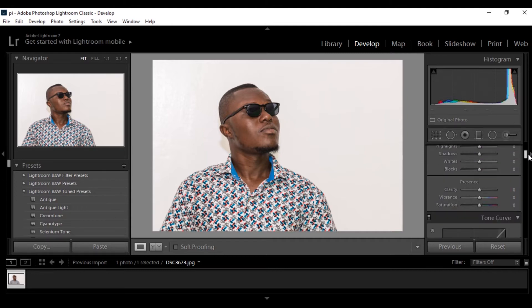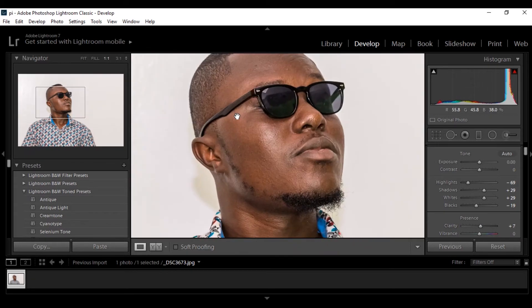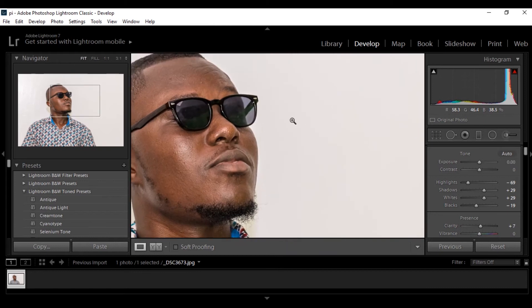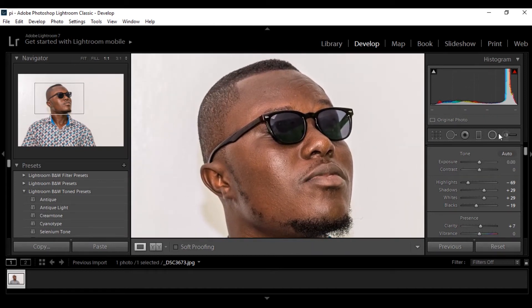My shadows — I'll put my shadows up a bit, it's too much, up a bit, crush my blacks a bit, bring my highlights out of it, and I'll bring down my highlights. Okay so now I have a basic look that I want. I'll put my clarity up just like 7 and that'll be okay, so this is the image that I'm going to be working on.